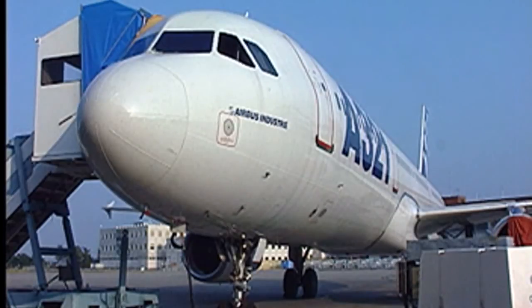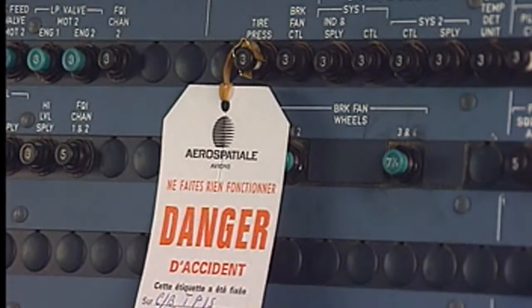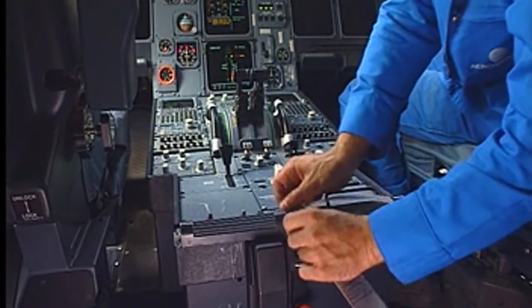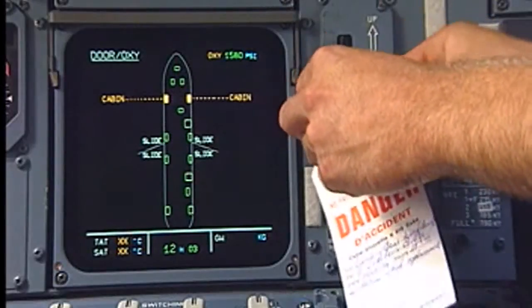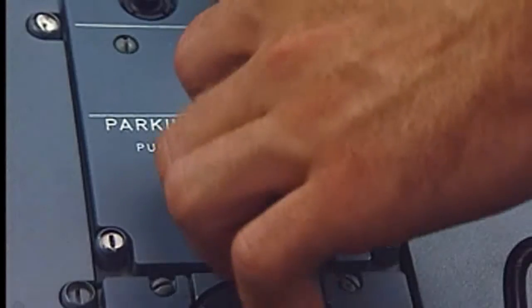Make sure that the safety locks and wheel chocks are in position on the landing gear. Put warning notices on the free fall and landing gear control handles. Select the parking brake off.